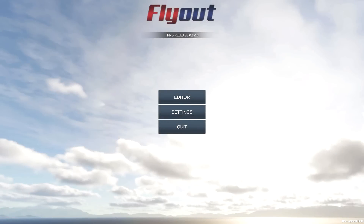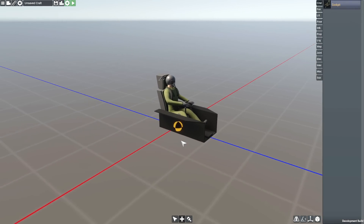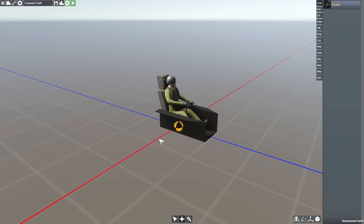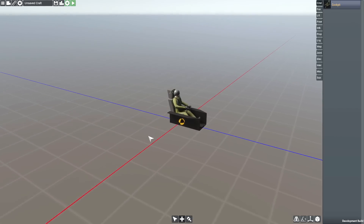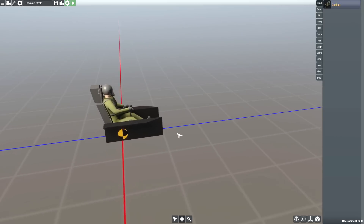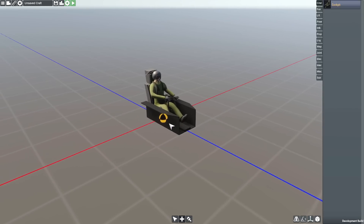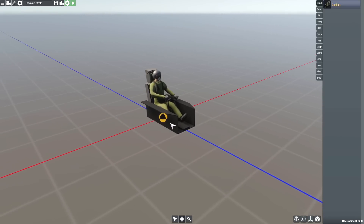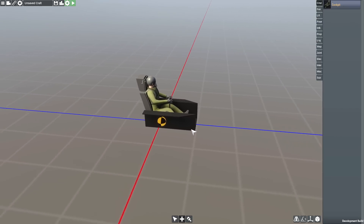Today we are going to be building a flying wing. This is going to be based on a World War II flying wing, so it's going to look a little bit strange. We are going to be building something based on the Horton HO-229, and I'm not entirely sure how this is going to go. I am not the best at actually building flying wings in terms of getting the shapes right, but let's go ahead and figure it out and see if it ends up looking good.